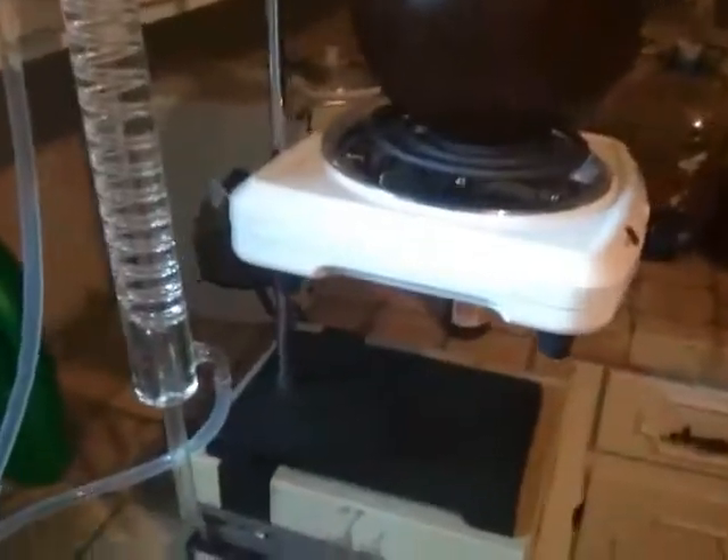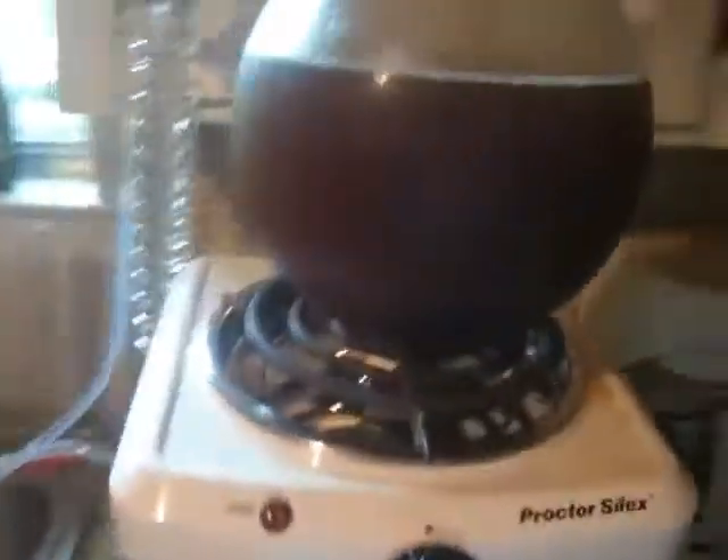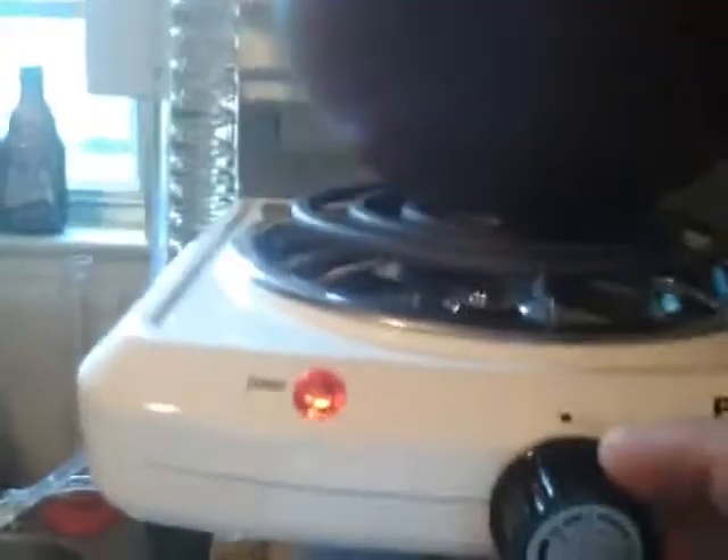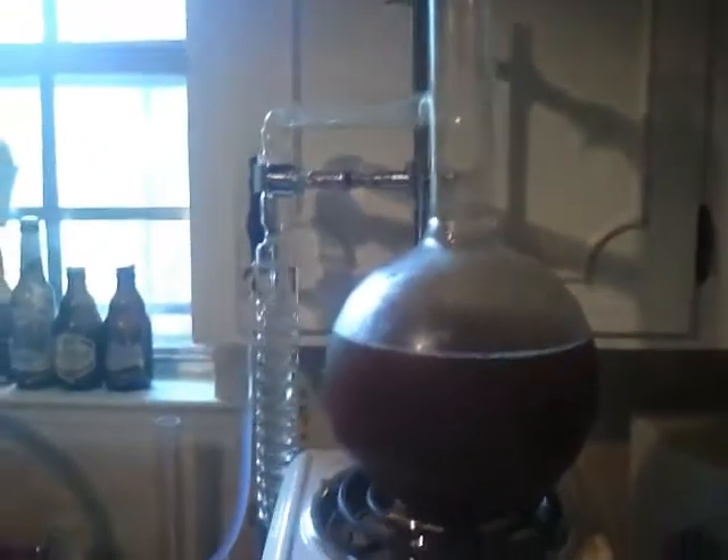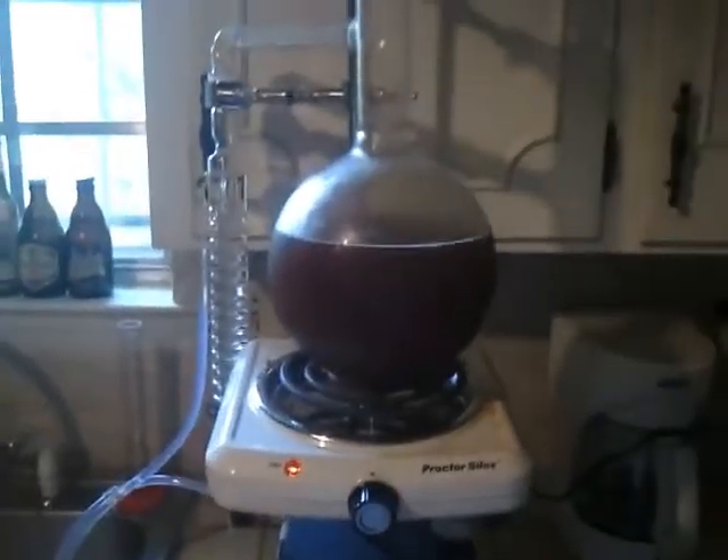That shouldn't be too bad though — it might have a little more flavor. I'm gonna start it off on low heat. We'll go about 30 minutes and see. All that'll clear as the alcohol starts to condense.